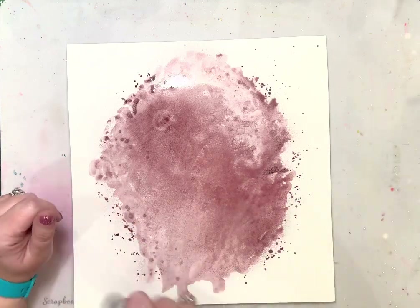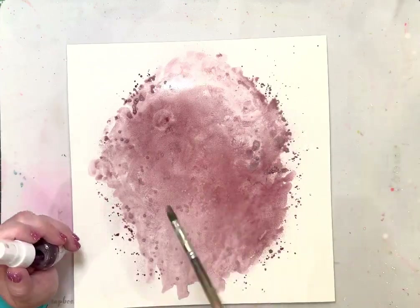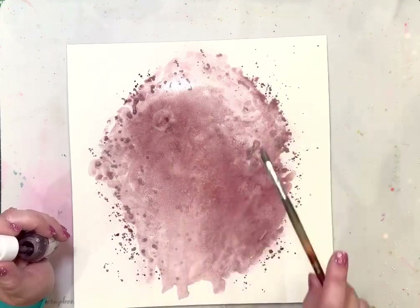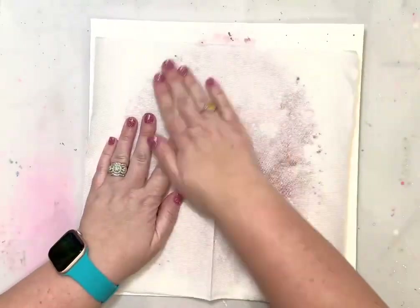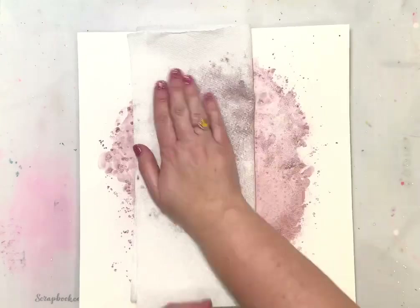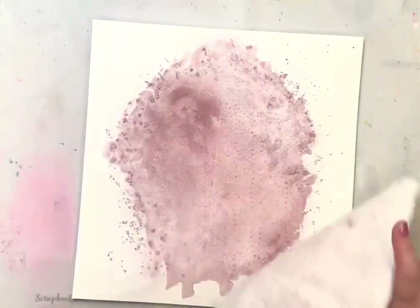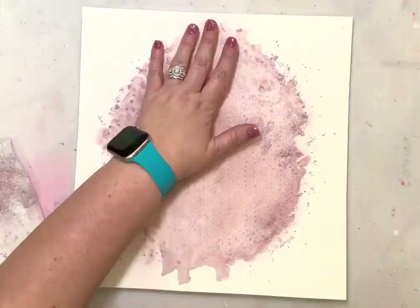I used water to spread the color out and move it around the page, and I also used a brush to add some splatters to the background — this is super easy, just making a splash of color. I did let it sit and dry for a little while; with the power of video I did skip ahead and let it dry.